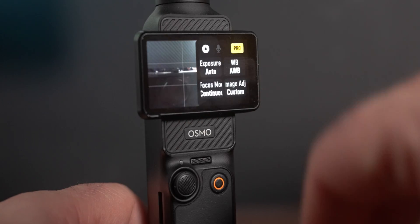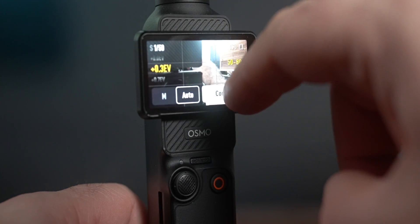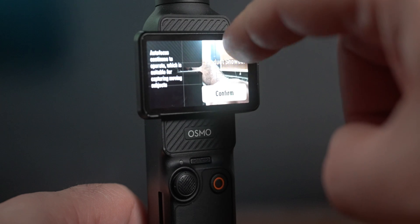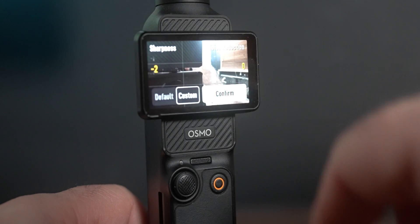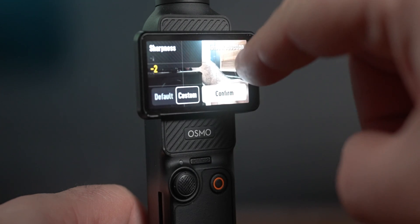If we swipe to the right, we have stuff like exposure. You can adjust your exposure value, your ISO, dial it in manually if you're using ND filters or whatever you want. And then we can change our white balance. We have continuous focus mode, single focus mode, and product showcase focus mode, which for live streams or webcam works incredibly well. I always say bring the sharpness down to negative two because it's way too digital looking, and negative two is quite filmic.